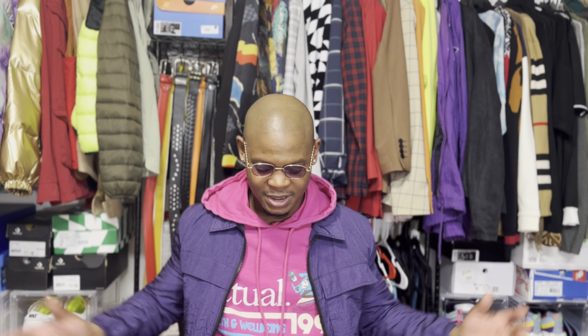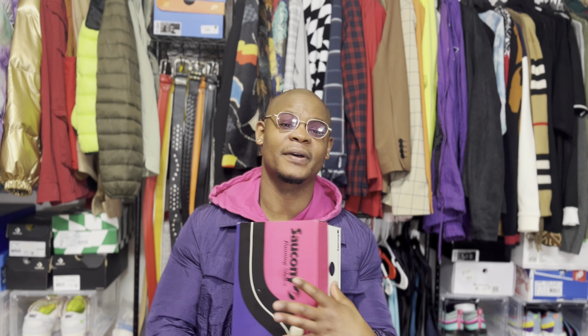It's your boy Rico Styles back with another unboxing. Haven't had a pair of these in forever.